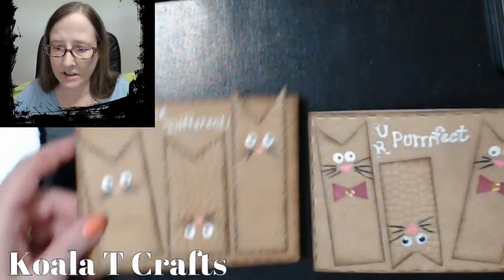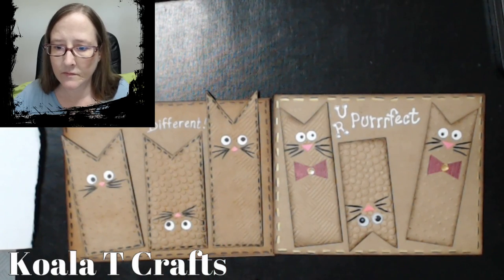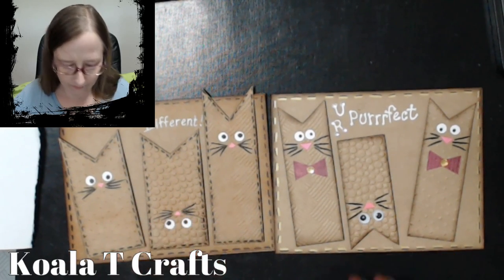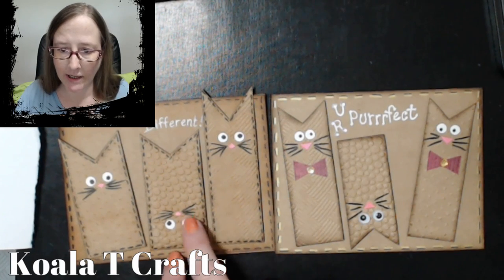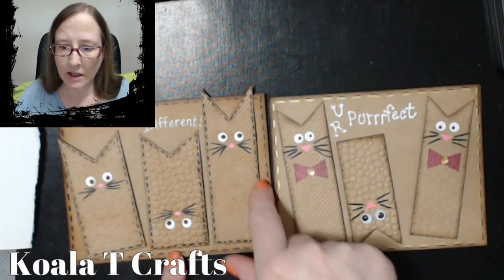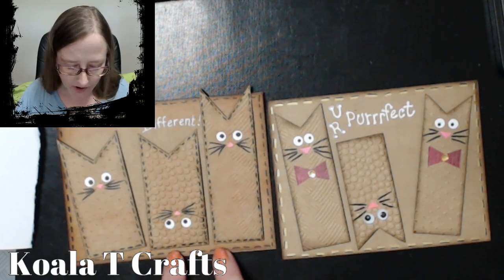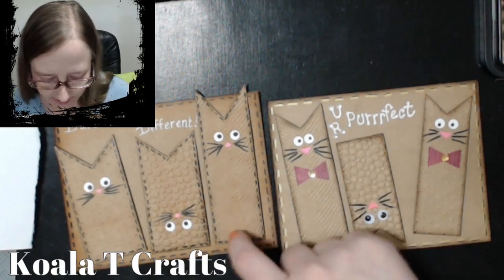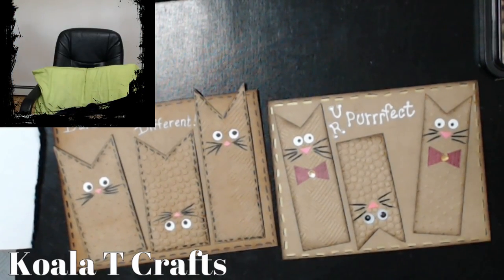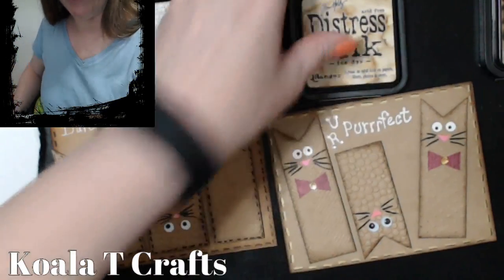Look at the difference in these two cards — which one do you guys like better? I think I did a lot more ink edging on this one, and I used a lighter brown. I didn't use walnut stain on that one — I used tea dye. Pretty sure it was tea dye, let me check. Yes — I used this one, tea dye.